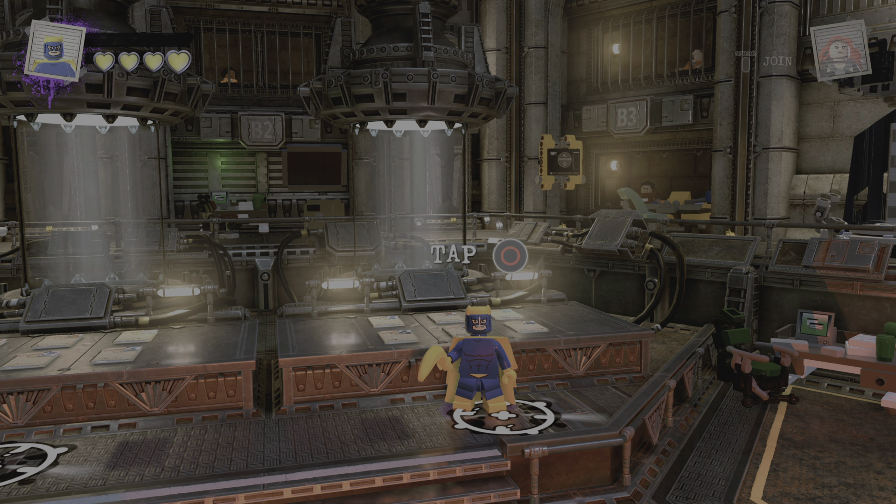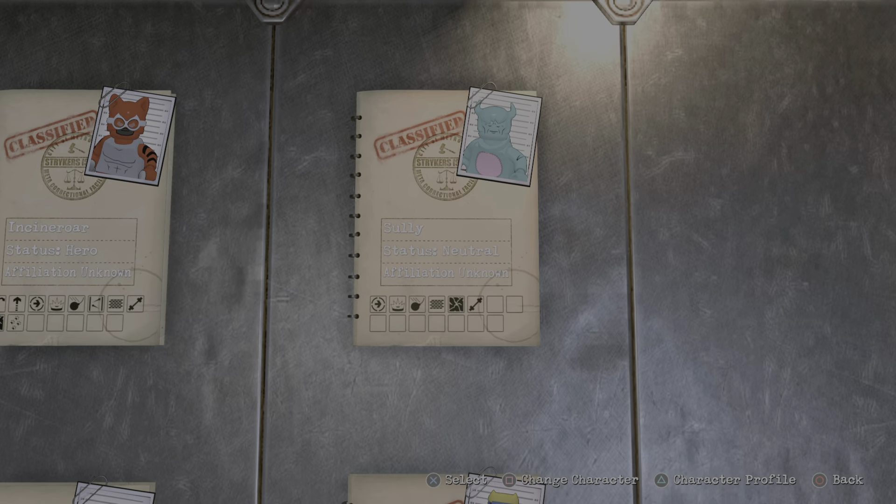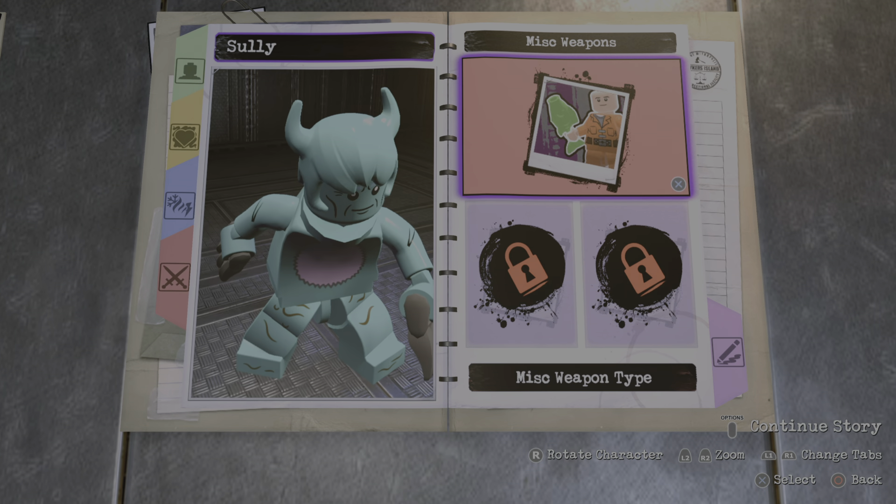What's up everybody? Back again with another custom video. Today we'll be making Metro Man. So let's get started. I've made Megamind before, but not Metro Man. So yeah, let's do it.